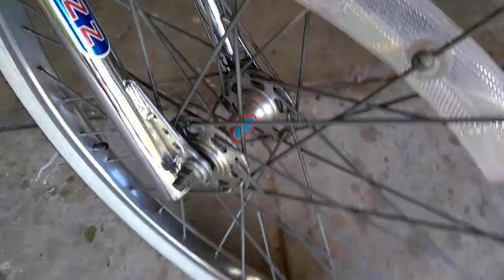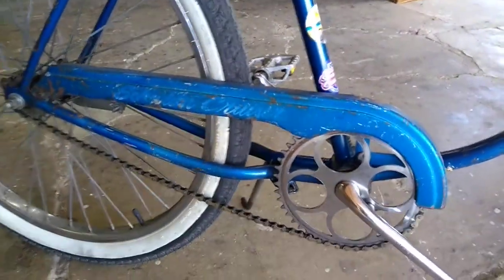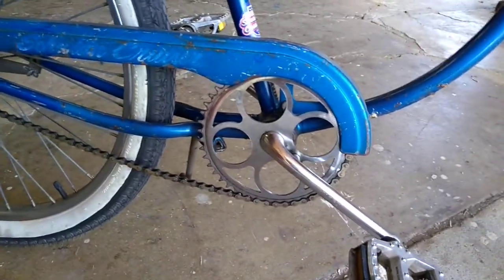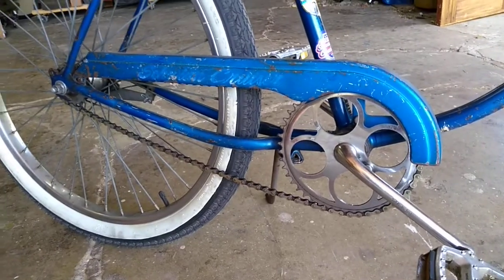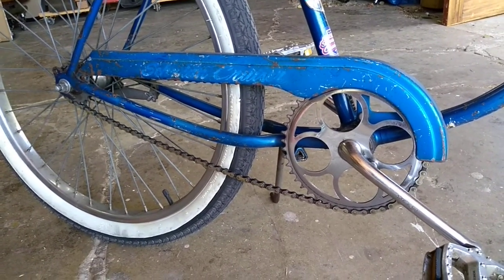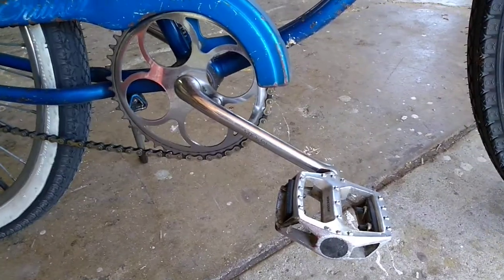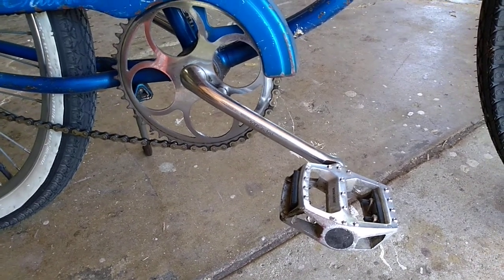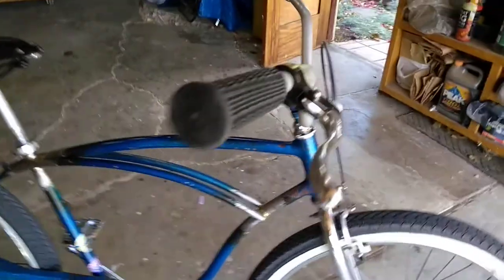It's got a Bendix 76 coaster brake, obviously a Brooks saddle, and the original chain guard which I found — thought that was pretty cool. Running a 46-tooth chainring; the rear is an 18, so this is actually pretty easy to pedal — standard Schwinn gearing. The ladies bikes, the step-through frames, usually came with a 19 or 20 on the rear. I'm running a 175mm Tioga BMX crank with some platform pedals.